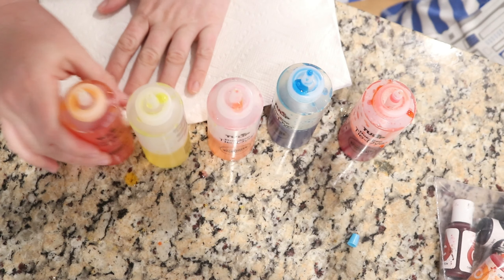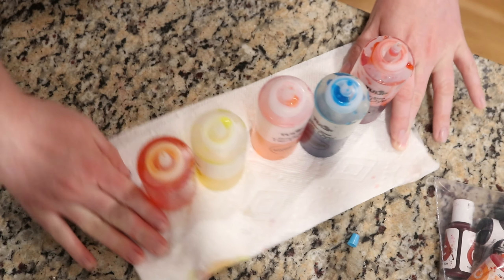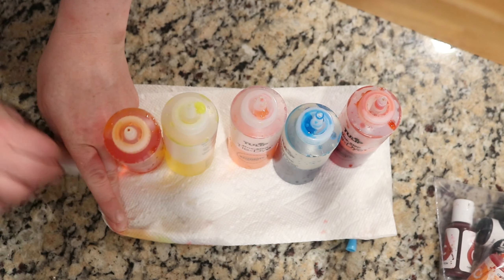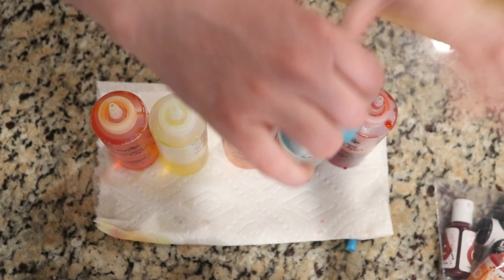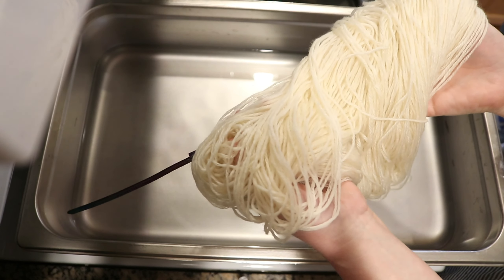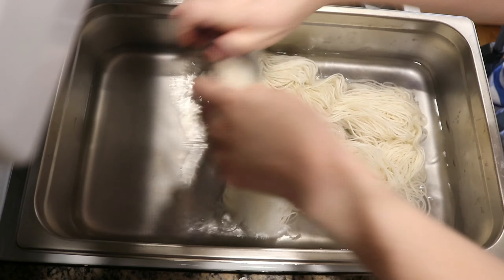But see how potent that blue is? Whoa! Yeah, and that's a red — just a little bit. And here's the orange. When you mix primary colors together, what colors make orange? Blue, red, and yellow makes it. My hands are stained.